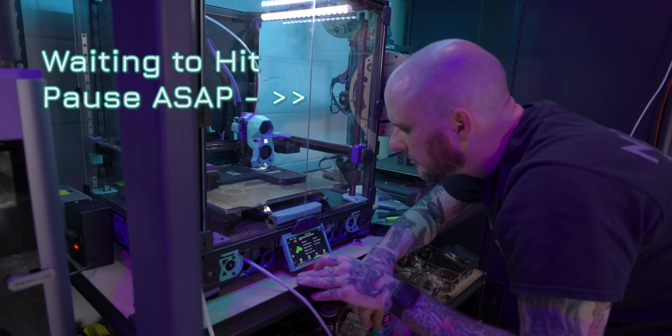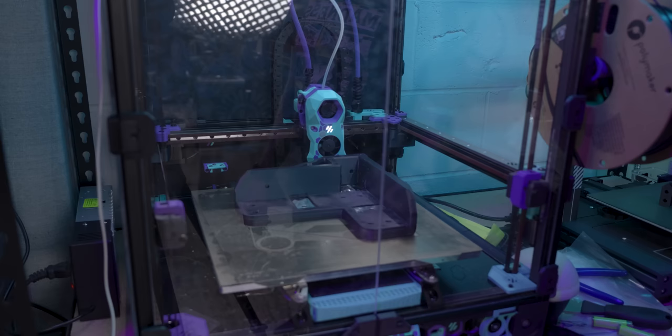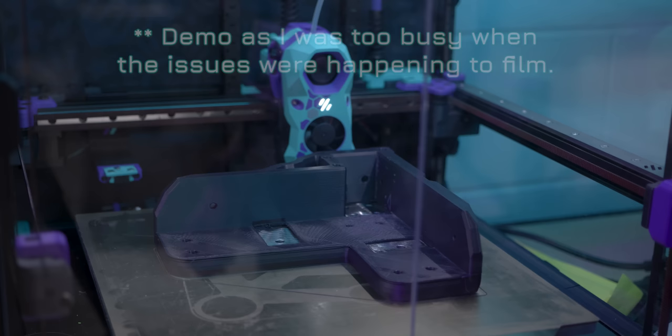This is where I fell in love with my Voron 2.4 again — because when it layer-shifted, I hit pause as quickly as I could. Because of the flying gantry design of the 2.4, I could actually fully re-home by running a G28 command and letting it home X, Y, and Z — as long as the print isn't fully filling the bed. Then I hit resume, and it picked up where it was supposed to be. I effectively de-layer-shifted it, and I did this three times throughout the process.